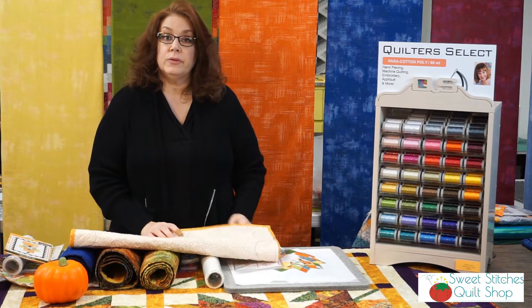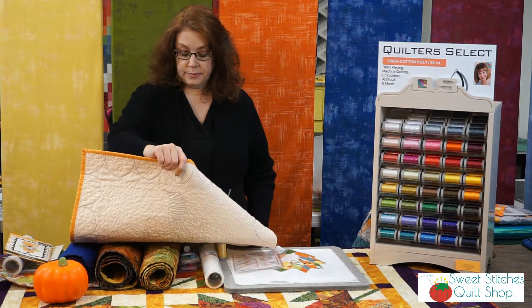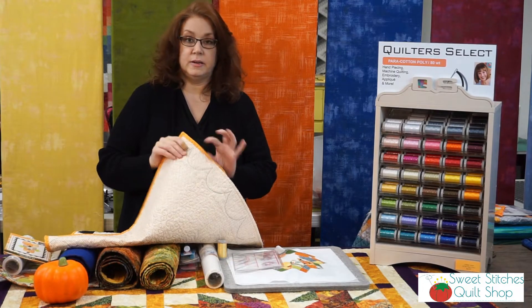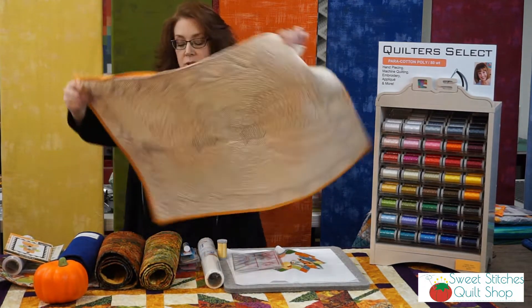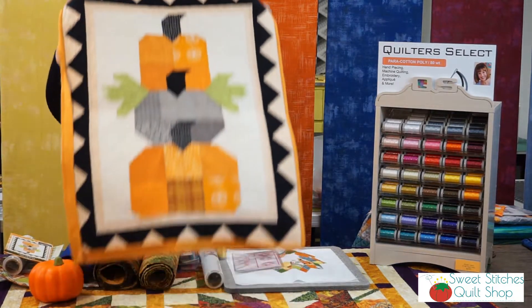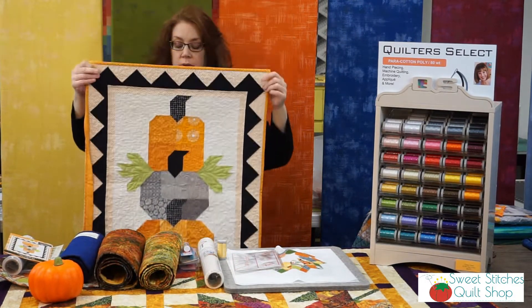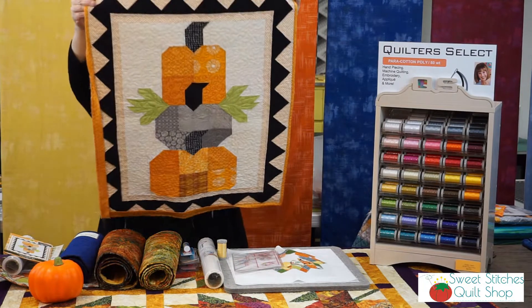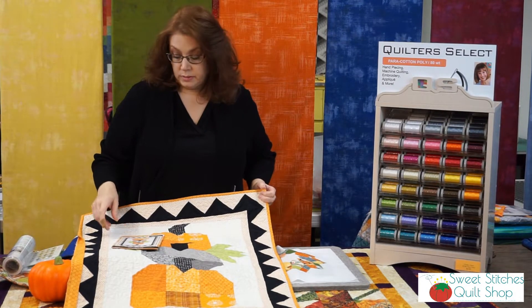Let's start off with a project that I didn't quite get all the way bound. I wanted to show this one to you first. This is called Pumpkin Trio and it is by Fig Tree and Company Quilts.